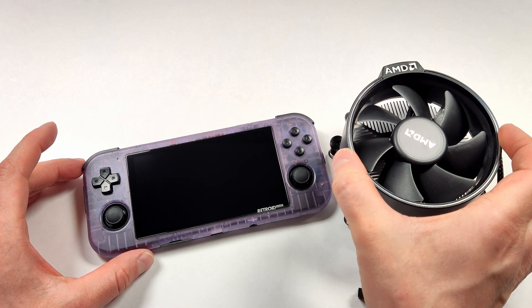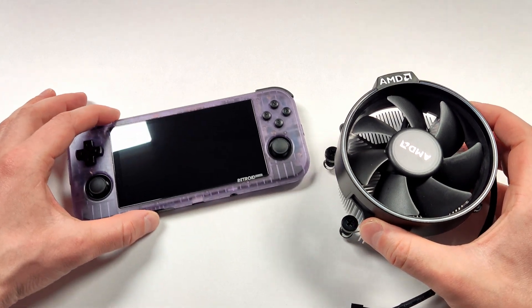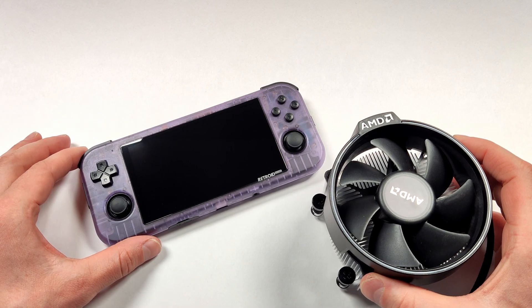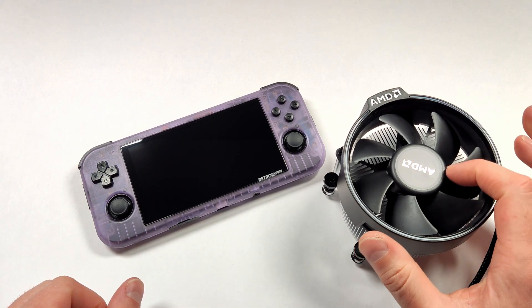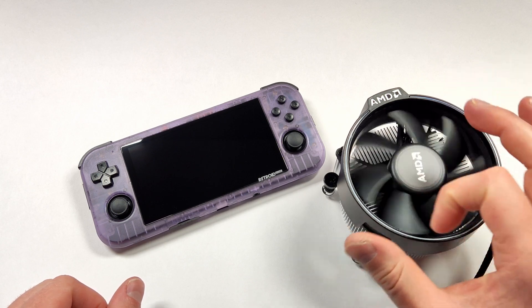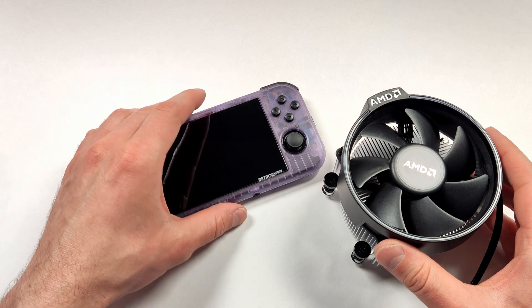I'm curious to hear what you all think about the cooling on your Retroid Pocket 3 Pluses so far. I generally only ever play upwards of Dreamcast on my unit, and because of that I've never seen my temperatures go over 55 degrees Celsius. It's going to be interesting to see how Android cooling evolves over the next few years as handhelds get faster and faster. As always, thanks for watching and I hope you had fun.